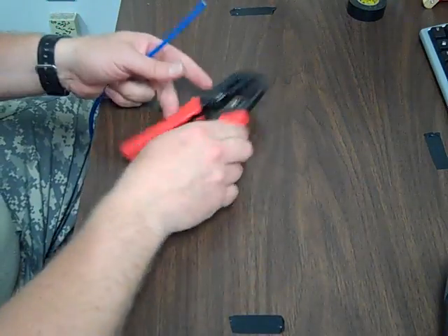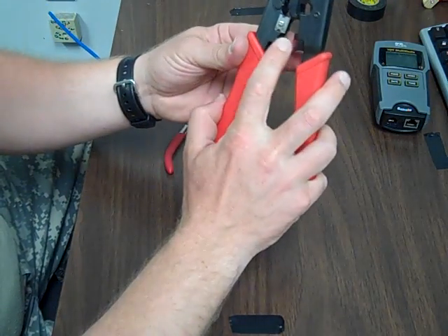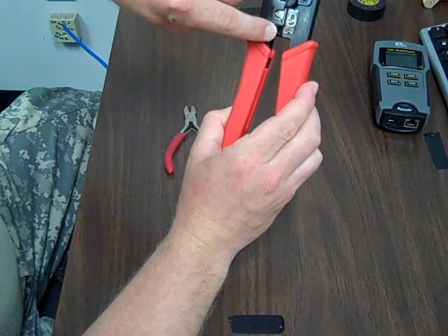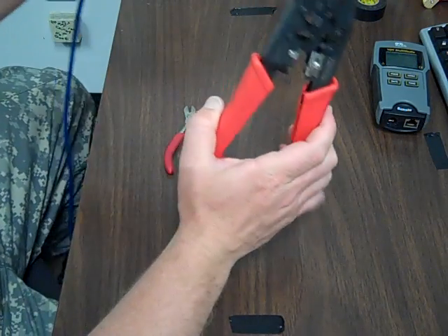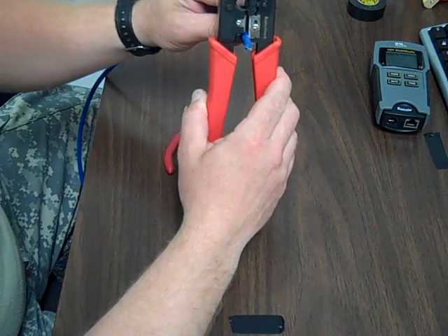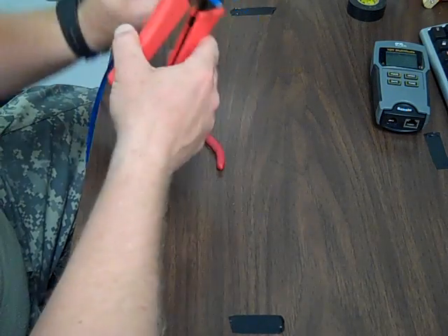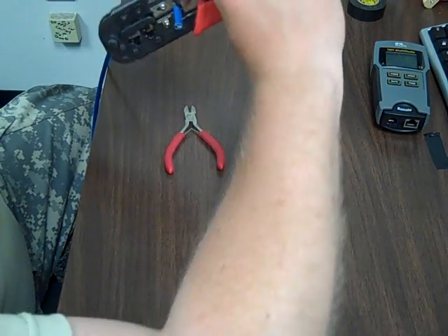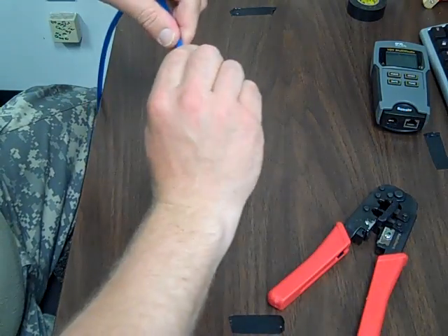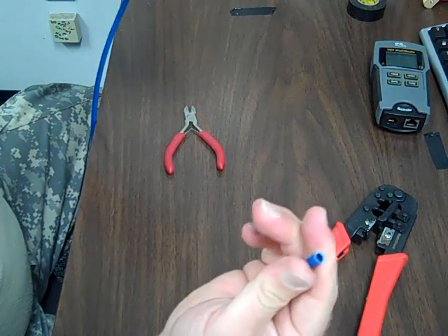Now, another part of these clippers is this little rounded part right here. Not all clippers have this, but this one does. You can see that the blade overhangs it slightly. So the first thing we're going to do is score the cable — we're not going to cut all the way through because we don't want to cut any of our wires. We're going to put a little bit of pressure on there and just score it, not cut it all the way through. Once it's scored, you grab it really tightly, twist, and you should be able to pull it off.